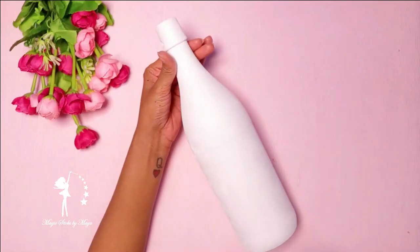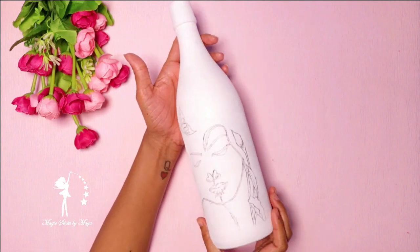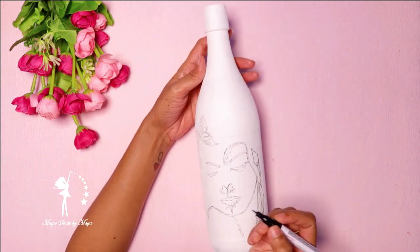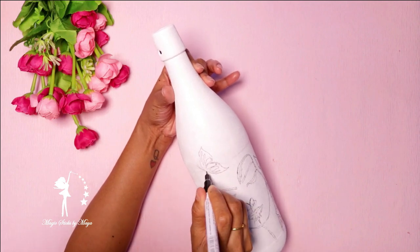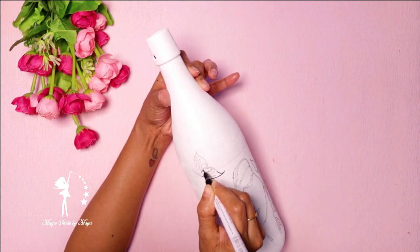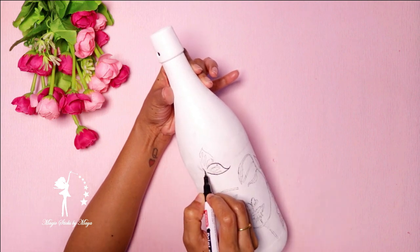This paint will be done beautifully. I only have a navy color. I use a paint marker to paint on the face.